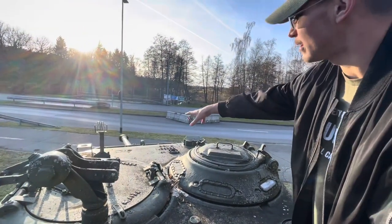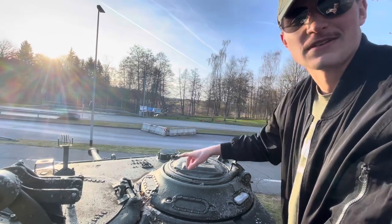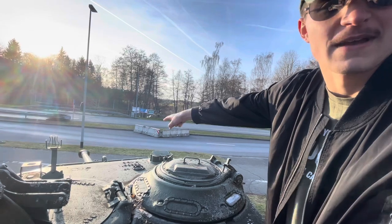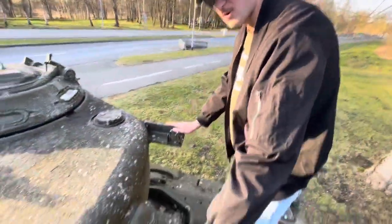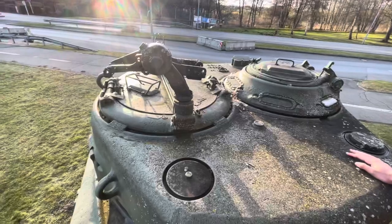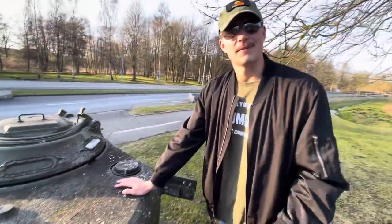This is the T-23 turret with a 76mm gun — the M1A1 76mm gun. The signifying feature of that is the muzzle brake bore evacuator on it. Back here would be mounts for your commo equipment, and on the side you've got more iron bolt lifting plugs. That pretty much does it for the turret, and with that we'll hop down to the side.